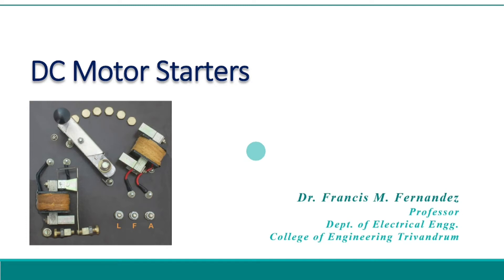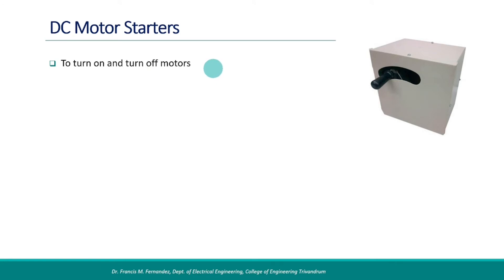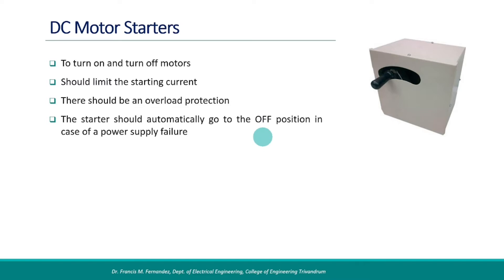This video is a description of DC motor starters. First we should know the difference between a switch and a starter. A switch will simply facilitate on and off operation of the load connected to it. A starter also does the on and off operation plus additional protection features: it should limit the starting current of the motor, provide overload protection, and automatically go to the off position in case of a power supply failure. Limiting the starting current and overload protection are important to ensure good health of the motor. Turn off during power supply failure is to avoid unintended restart of the motor on resumption of power supply.